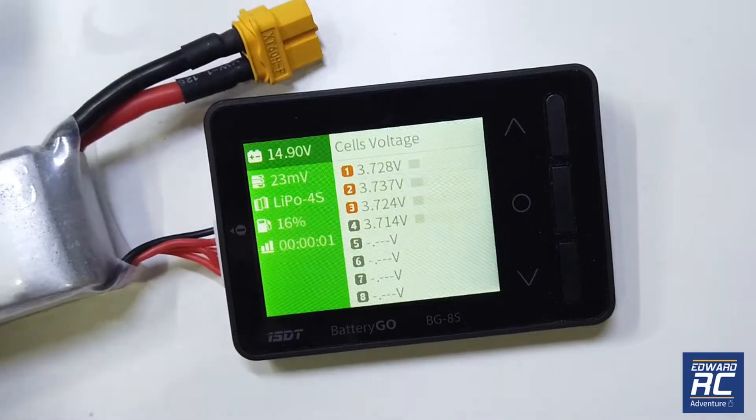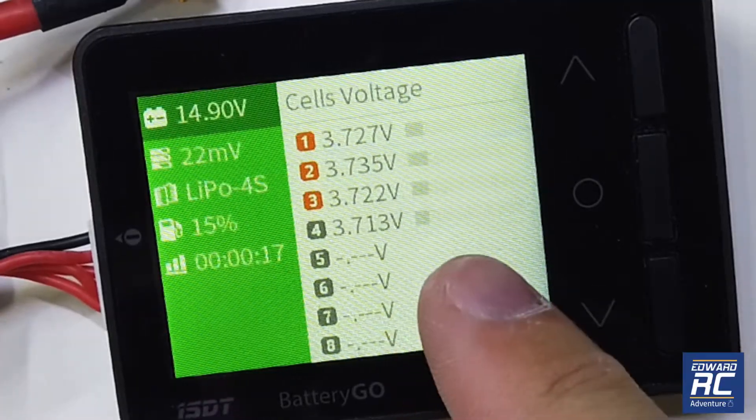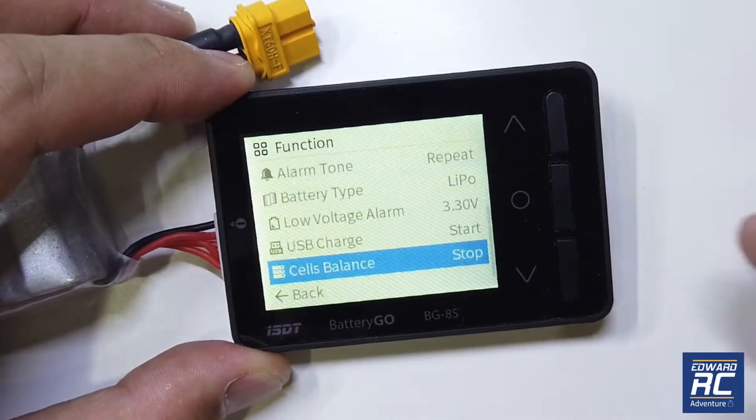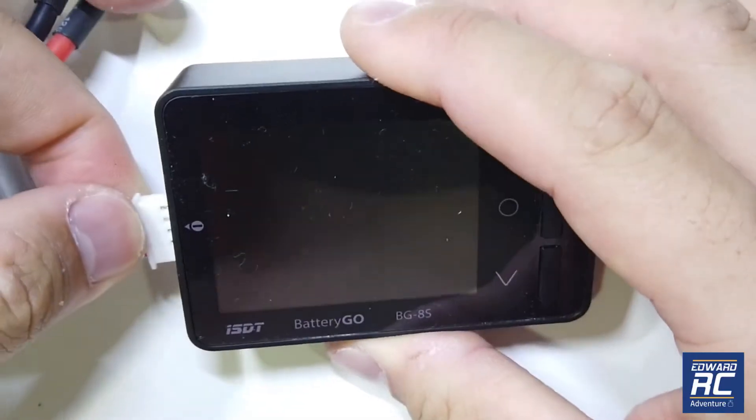Let's try the cell balance feature. As you can see the voltage readings are moving — it's balancing the cells. To stop it, just press the enter button again and then press stop.